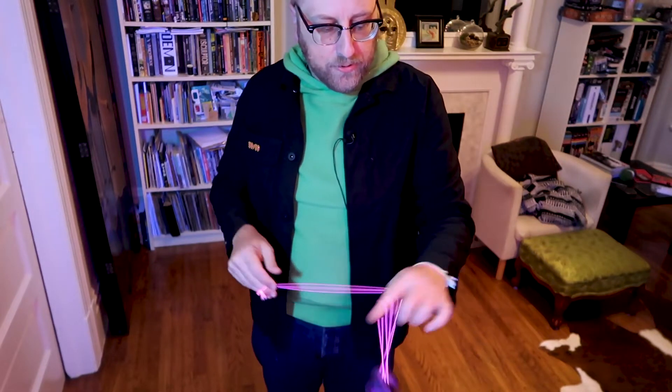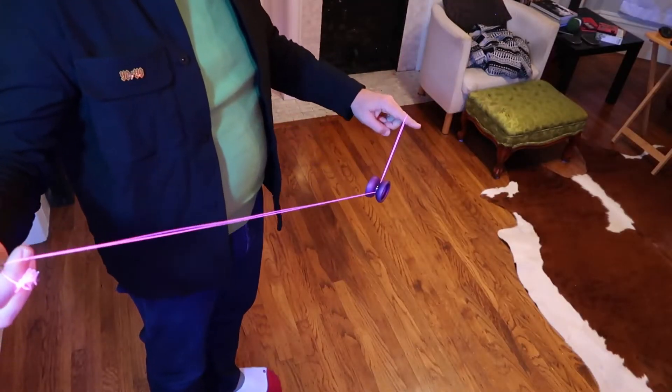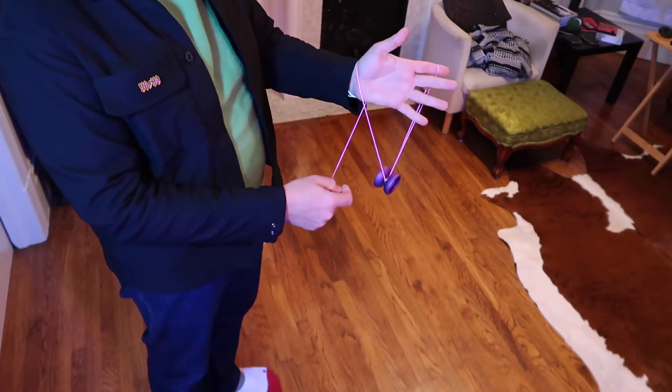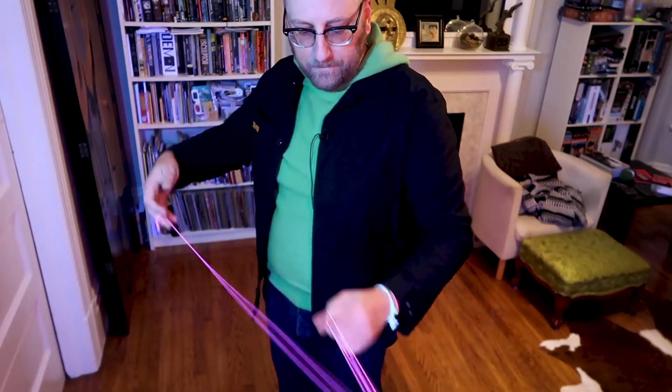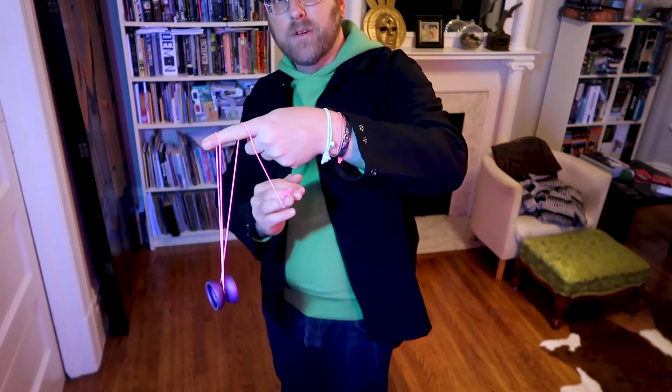The other thing is you let the string wrap over your wrist. So instead of just wrapping on your finger — you're not going to get a very big opening if you do it that way. In order to increase the size of the opening for the whip, you want to let the yoyo wrap around so part of the string is here and part of the string is here, and you've got this giant whip size. You see how big that is? That's going to be much easier to do.